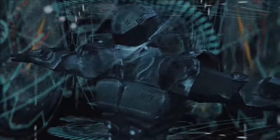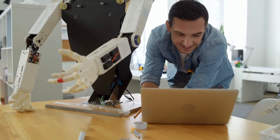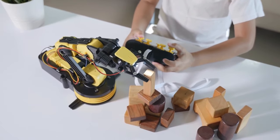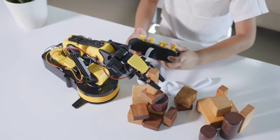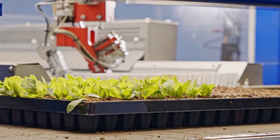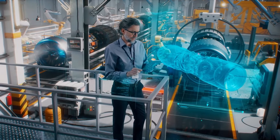Once the user has created the manipulator structure, they can deform components to customize it for a specific task — for instance, fingers with slimmer tips to handle office scissors or curved fingers to grasp bottles. The software surrounds each component with a digital cage; users stretch or bend components by dragging the cage corners, and the system automatically constrains movements to ensure pieces still connect properly and the design remains manufacturable.